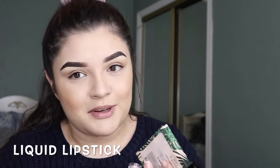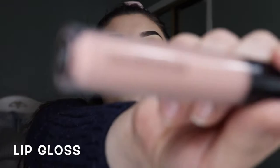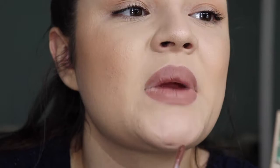For my lipstick I'm gonna go in with Malibu by Kagi Cosmetics, and then for gloss I'm gonna go in with Groovy by Bare Minerals. I put the gloss in the center of my lips and blend it out.